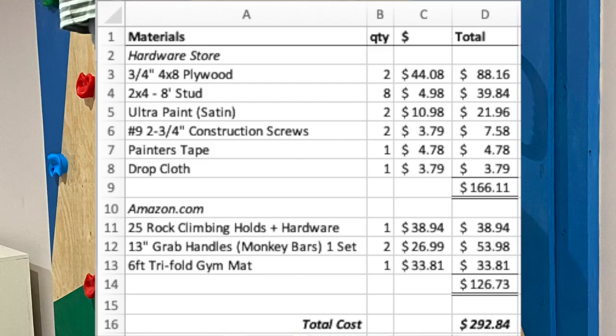As promised, here is the cost breakdown. From the hardware store: plywood, studs, paint, construction screws, painters tape, and drop cloth. From Amazon: the 25-piece rock climbing holds with hardware, two 13-inch grab handles used for the monkey bars, and a six-foot tri-fold gym mat for safety. I hope this helps some of you with your projects. If anyone has ideas or did it themselves, please comment below — I'd love to see them. Thanks for watching!